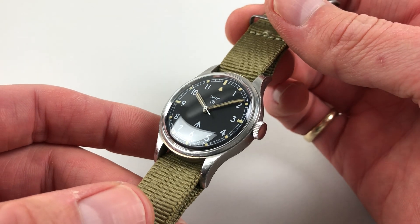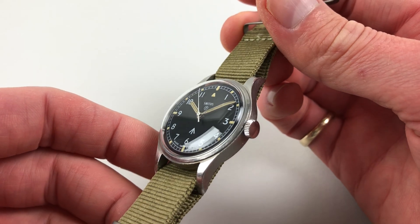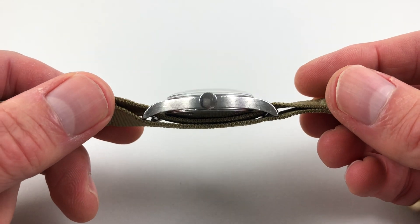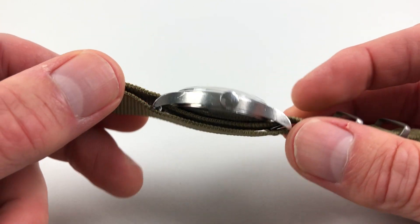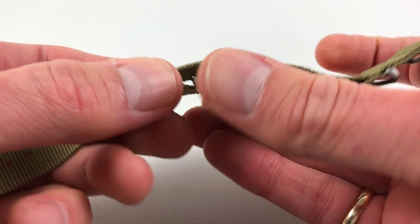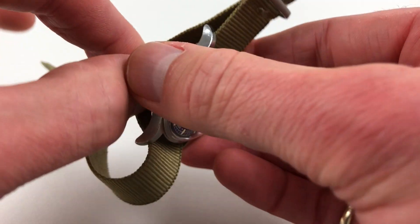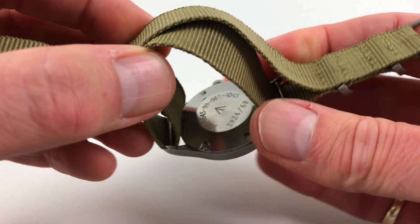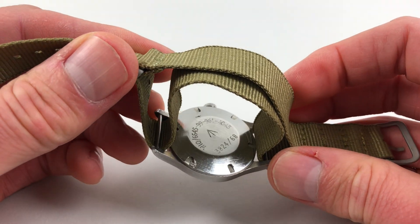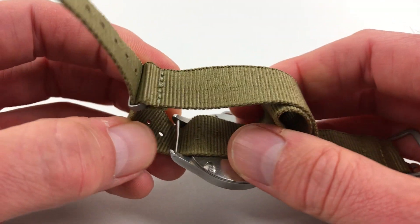The steel case has a chamfer to the bezel. It's a satin finish throughout, with downturned lugs, and a screw-down case back. This has the military numbering to the outside, and also fixed bar lugs, as you can just see there.